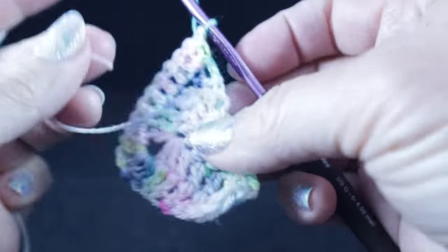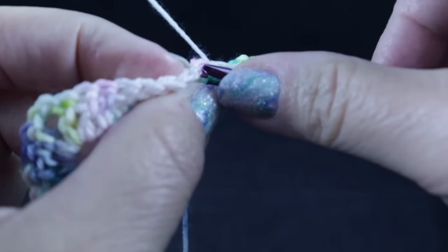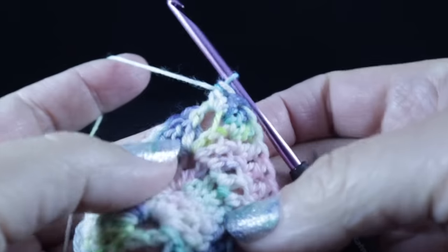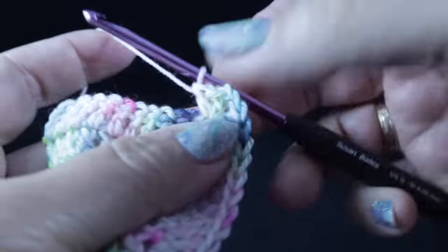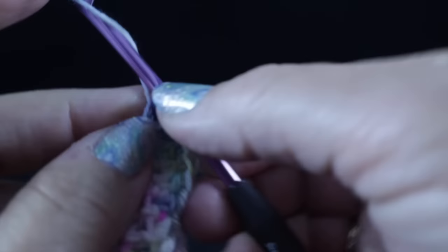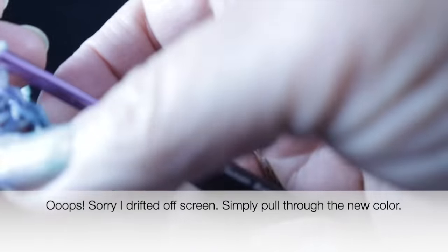After working two double crochets in that turning chain, this is what you should have so far. For row four, it's basically a repeat of what we've done on row three: chain three, double crochet in that first stitch and then each stitch until we get to the chain two corner space. Once we get to the chain two corner, work two double crochets, chain two, and two more double crochets right there in that same chain two space, and then double crochet in each stitch until you get to the turning chain. When we get to the turning chain, we're going to work two double crochets. With the second one, we have a color change — work half of that double crochet and then bring in the new yarn before completing that last stitch.